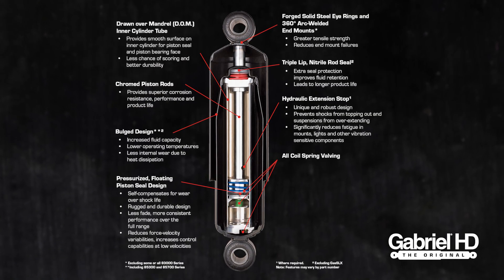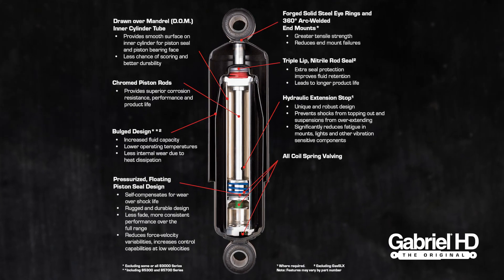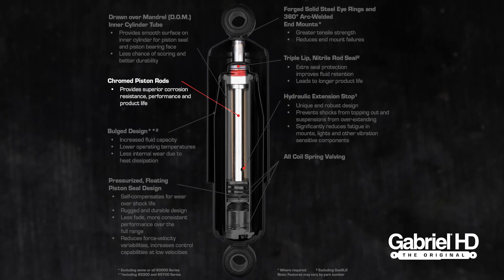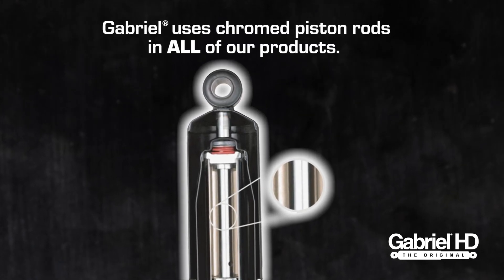As you can see from this diagram, there are many components to a twin tube shock absorber. The piston rod is an essential component of the shock, and that's why, unlike some competitors, Gabriel uses chromed piston rods in all of our products.